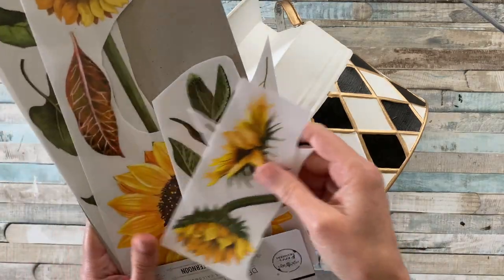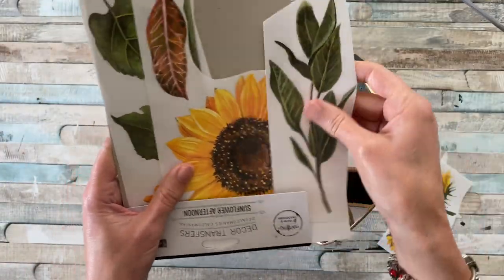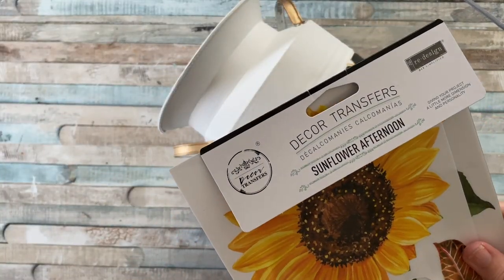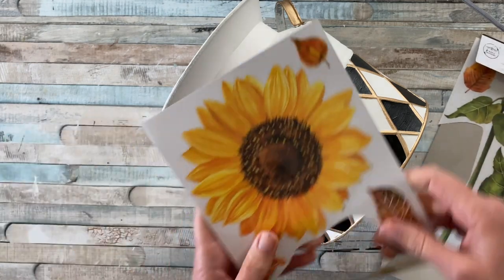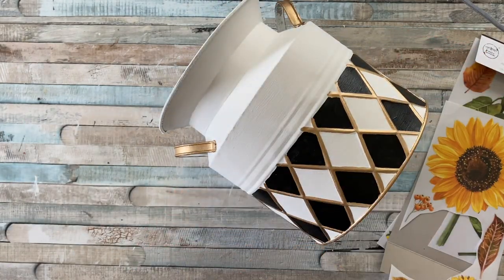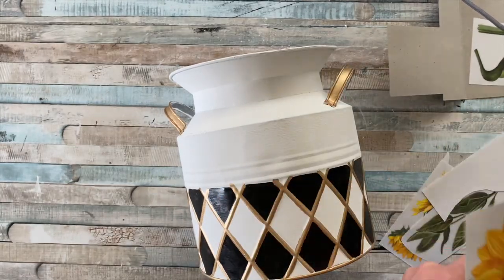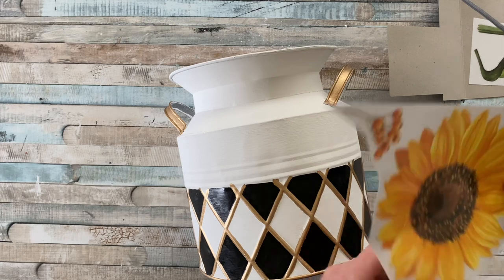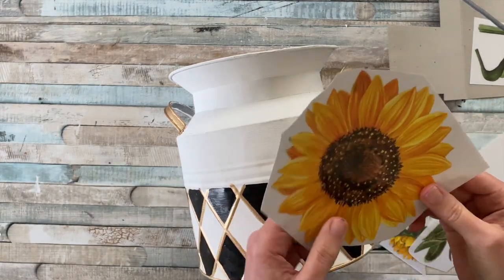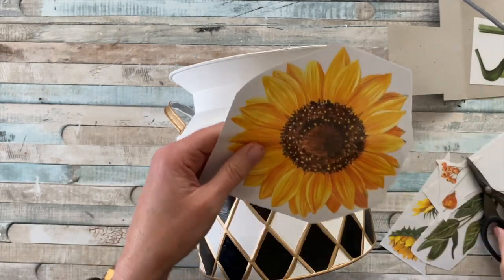The next step is to add some color with these gorgeous designs from Redesign with Prima. I still have these left over from a previous project — they're called Sunflower Afternoon, and I figured the big sunflower would be perfect for this project. As you can see, it's going to be too big to add to one side, so first I'm getting rid of some of the smaller details to make it easier to work with.